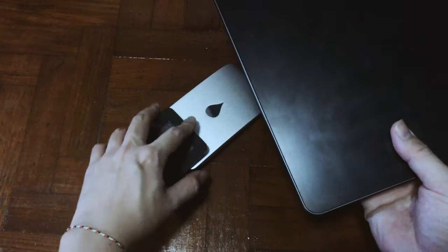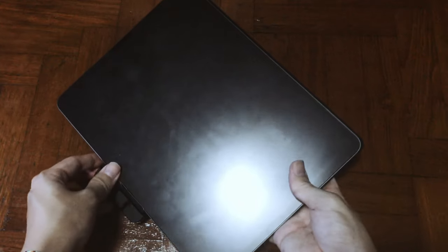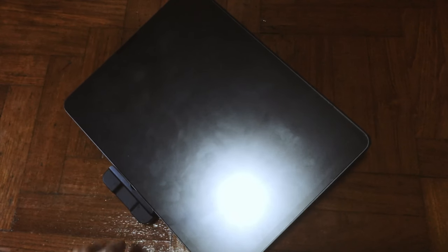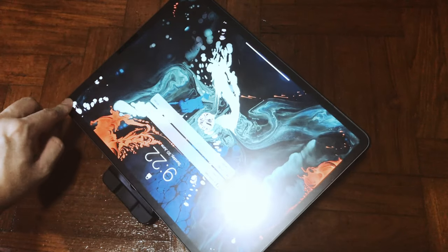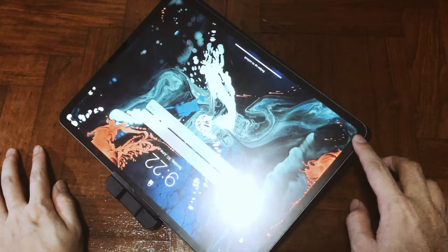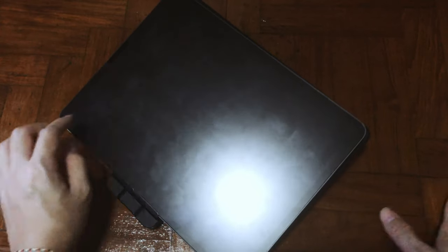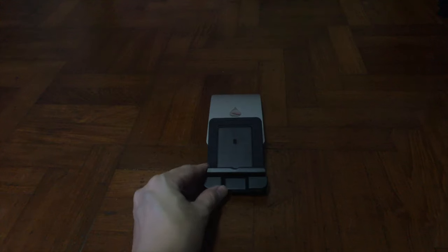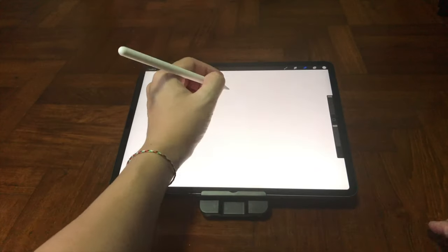Now I'm going to show you the 15-degree angle. It's going to wobble a bit on the bottom-left or right side and also the top, due to the aspect ratio of the iPad Pro. Rather than just explaining the problem, I'm going to show you a real-life example of how I use it, and you can judge it yourself.